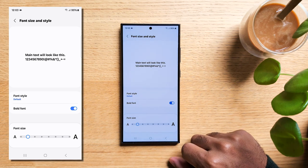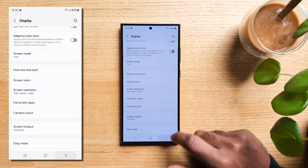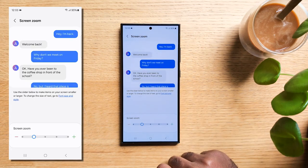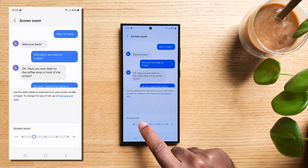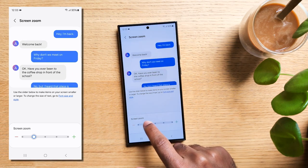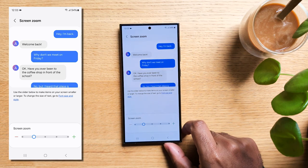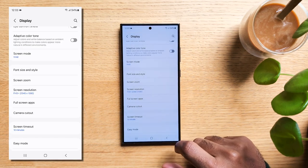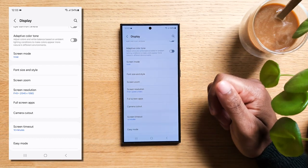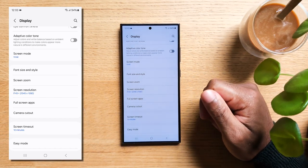But wait, there's more. Back to Display, scroll down a bit, and you'll find Screen Zoom. This lets you zoom in or out on your entire screen — get up close and personal with your apps, or see more of your homepage at once. We'll stick with the default settings in this video, but remember, your Samsung Galaxy S24 is like a playground of customization. Make it your own.